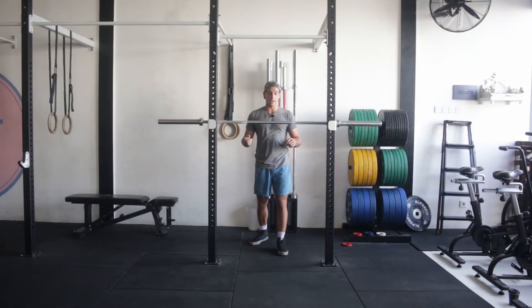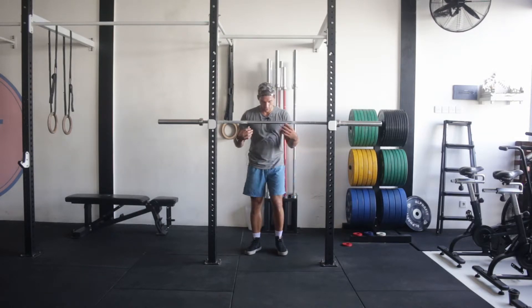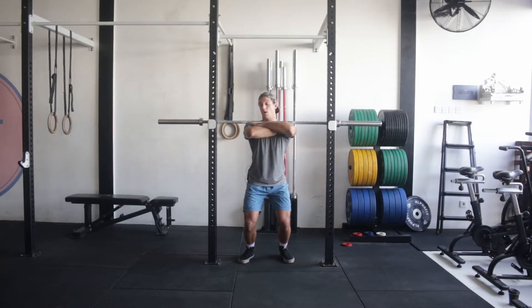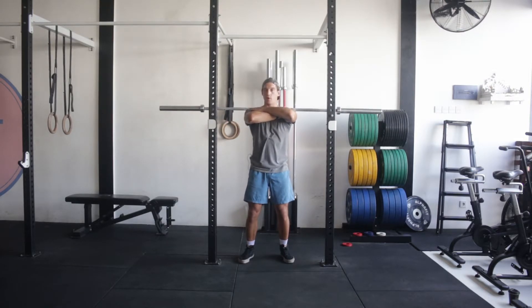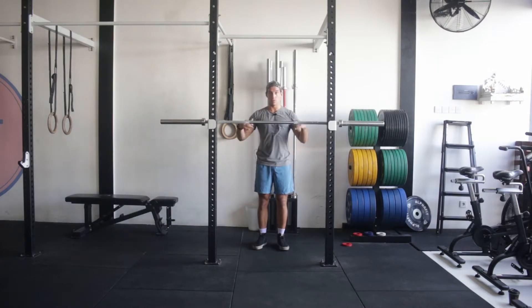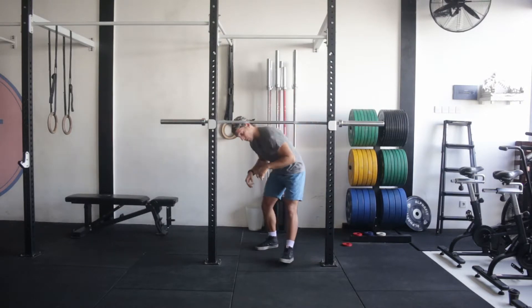The second grip is the bodybuilder grip, sometimes called the California front squat. You come in the same way, cross your hands over each other, and just hold the bar or rest them on your front delts. This takes a little more balance and people tend to use less weight with it, but since we're not going super heavy with the front squat it shouldn't matter much. Use whatever feels good for your front delts.